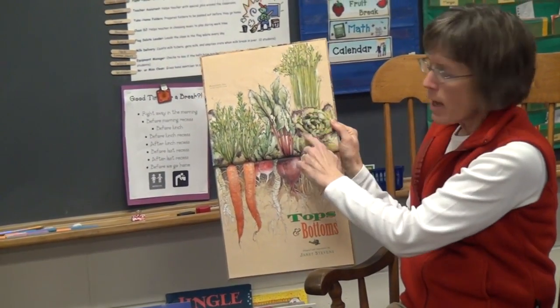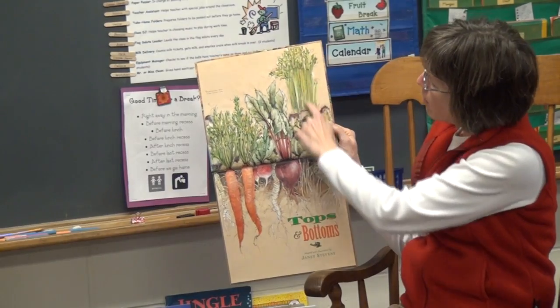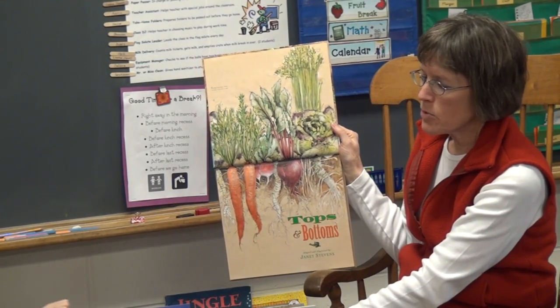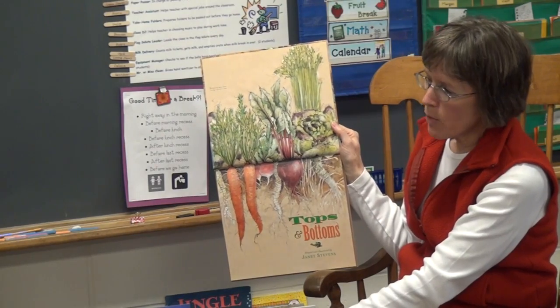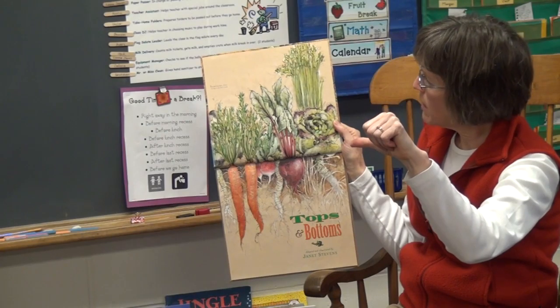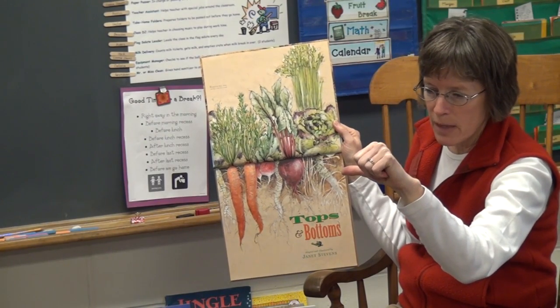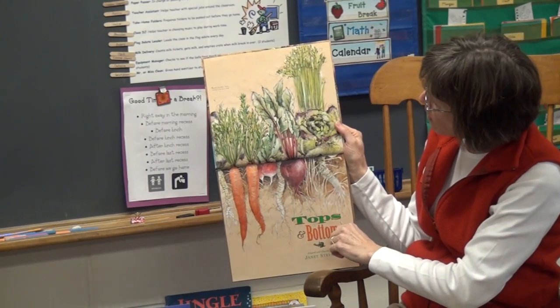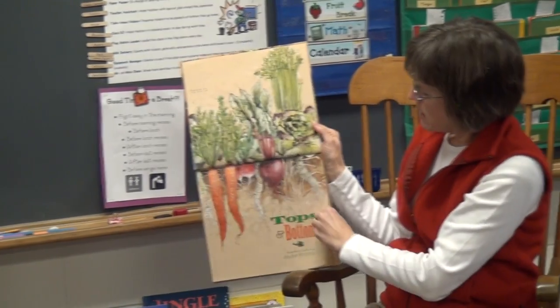Actually, the leaf is the top of the plant. How about celery? Do we eat the top or the bottom? I see somebody doing middle — because you know what, celery is a double one. You could eat the leaves at the top or you could eat the stem at the middle. And I learned that some people say the stem is just like part of the leaf, so we call that part of the leaf, or we'll call it a stem.